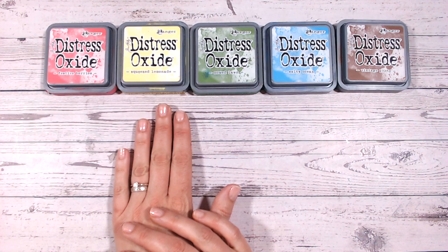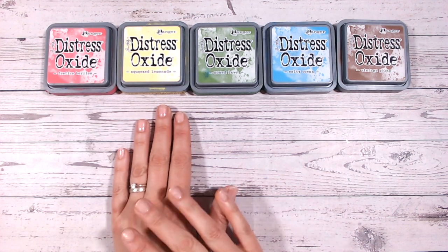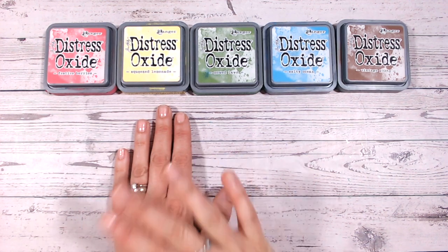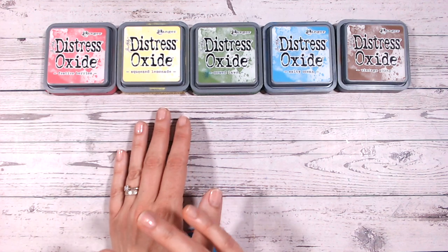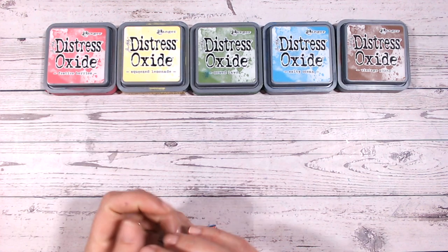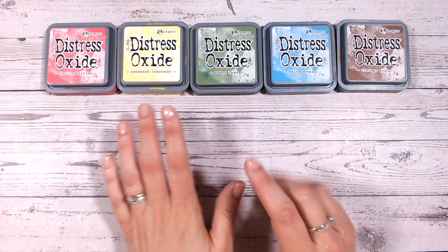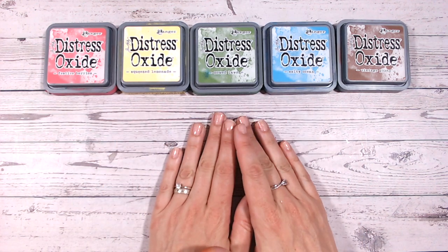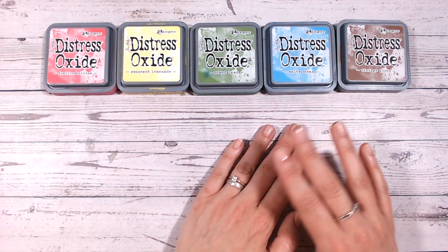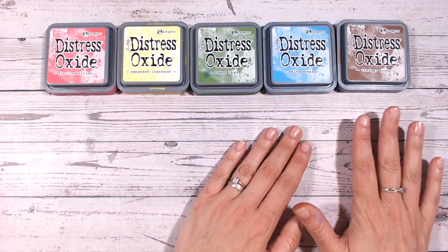I've chosen Squeezed Lemonade as my yellow because it's really nice and bright. I'm going to give you alternatives to these colours towards the end, so don't worry if you can't find Squeezed Lemonade or you'd rather tone everything down and have more of a vintage feel. Mowed Lawn is my green — very much a grass green. Salty Ocean is my blue — again a mid blue. And Vintage Photo is my go-to brown.